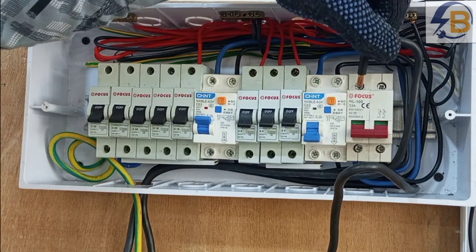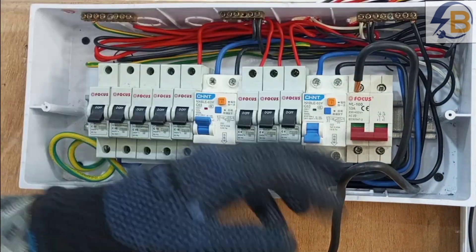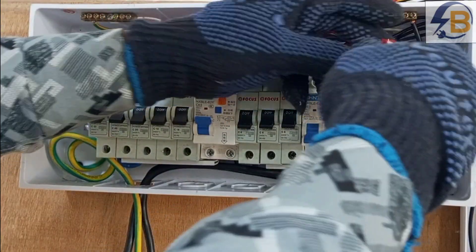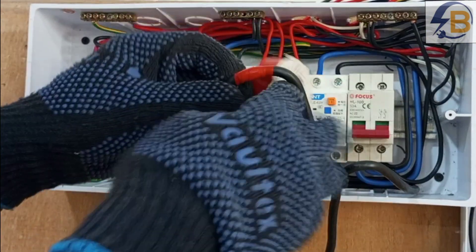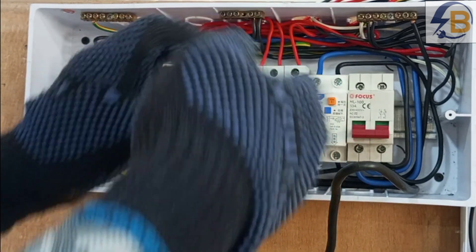Our first connection will go to the live connection. Because we are using the same color of cables, we would have to do something to show which one is live and which one is neutral. We can use red tape to mark this particular one to show that it is our live cable, and this marking should not be easily destroyed.